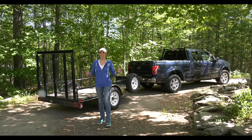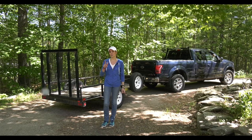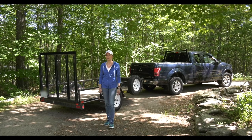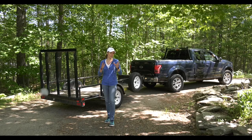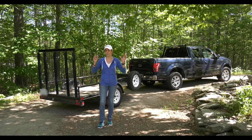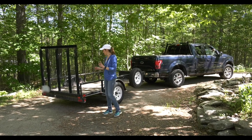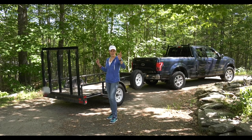Hi, this is Janice again at SweetVelocity.com. Today I've got to load my motorcycle on my trailer and I thought this was a great opportunity to share with my friends exactly how I do it and maybe share a few tips along the way. Hopefully it'll help you out, because if you're like me it's a nerve-wracking experience — I don't want to dump my bike.